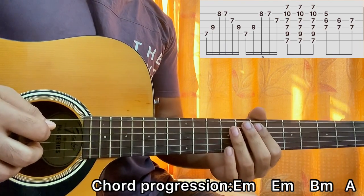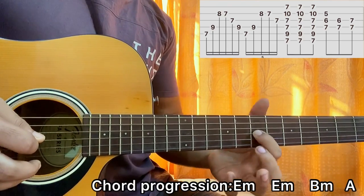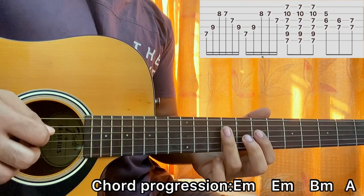Then I repeat the exact same thing again, but I stop on the seventh fret of the G string and don't play the ninth fret on the G string the second time.